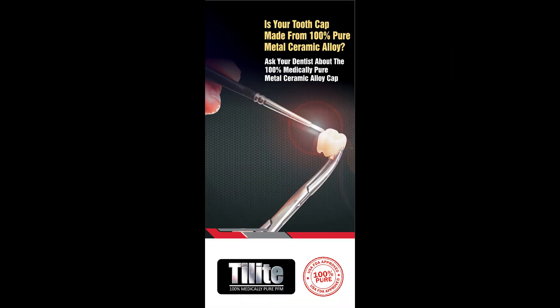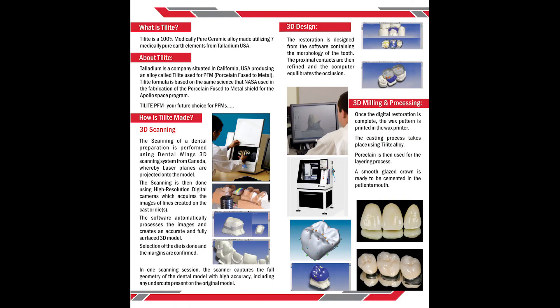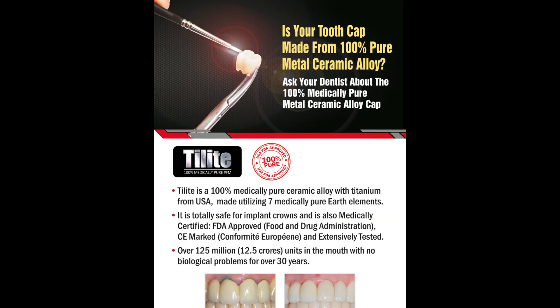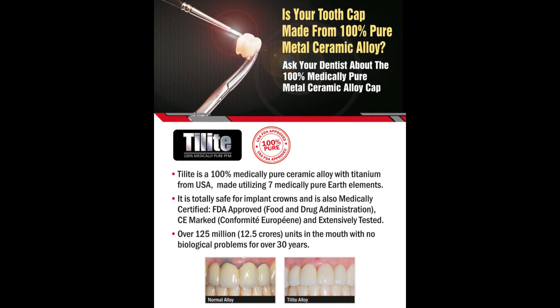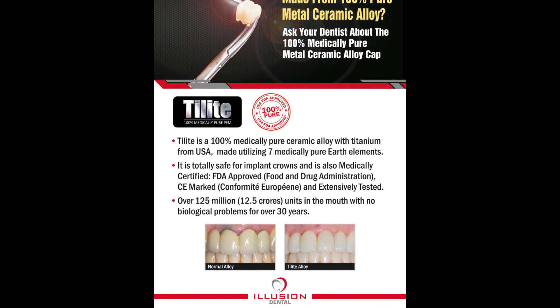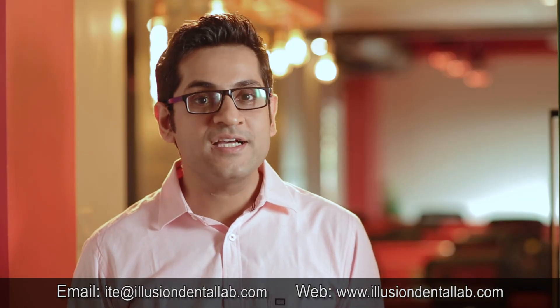We also have patient education brochures for Delight, which contain information to help you convince your patients. We also give away patient education posters, which can be an excellent tool for patient education. For more videos like this, share and subscribe. This is Dr. Mahesh Jagwani signing off until next week — keep watching.